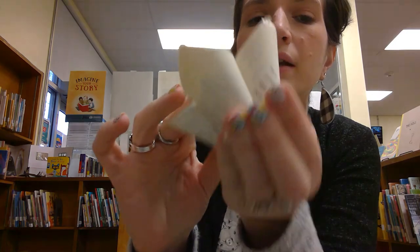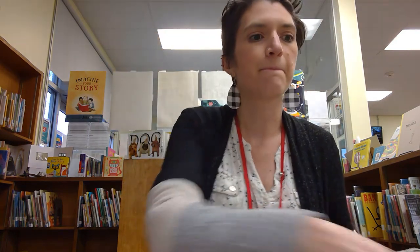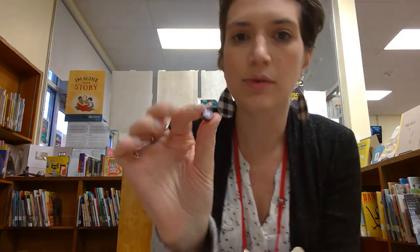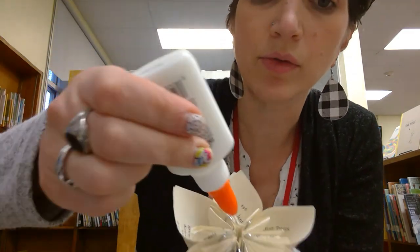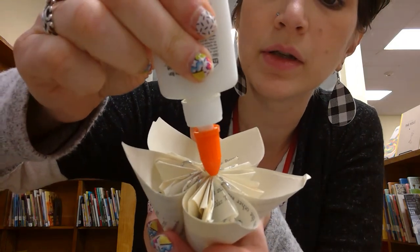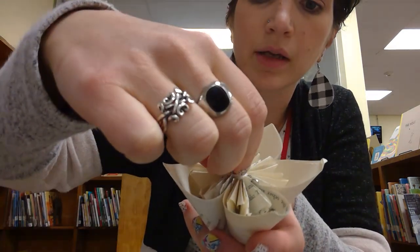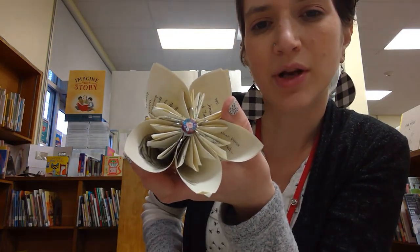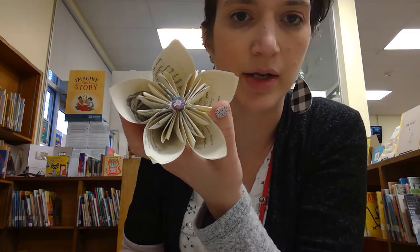And now the fun part is to pick something to accessorize. You can leave it like this if you don't want a bead or a pearl in the middle - I like the splash of colors so I definitely do. So I think for this one I'm going to do this cool little bead. I'm just going to put some glue right along all the middle, put my bead on. The paper clips add a little bit of sparkle to it as well, which is kind of cool. So there is my other flower - you'll just let that glue dry.